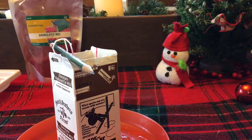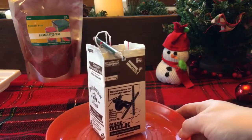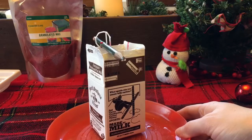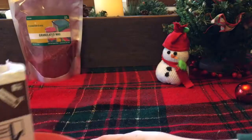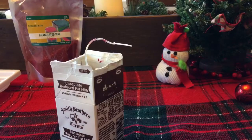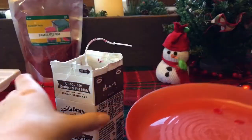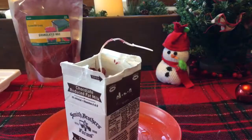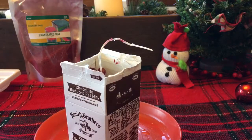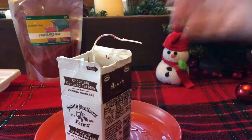Now we're going to let this set until the wax is nice and hard. We actually have another one already ready so we don't take up all your time waiting. So now that it's nice and hard and set, we are going to cut that box off.